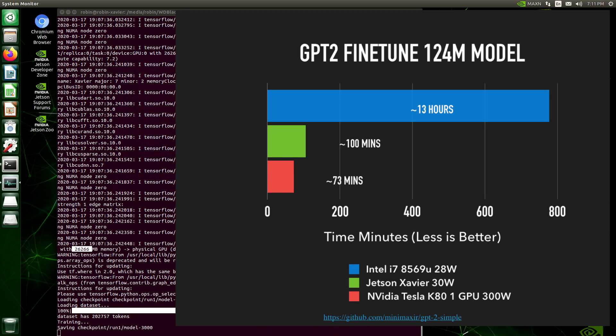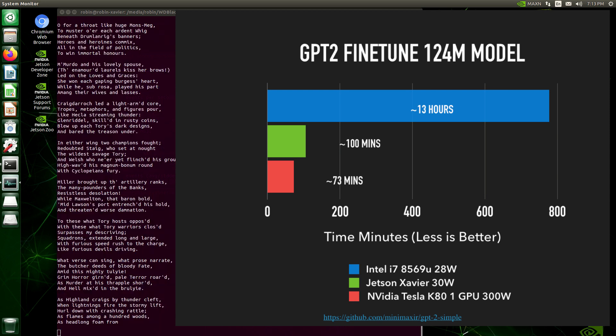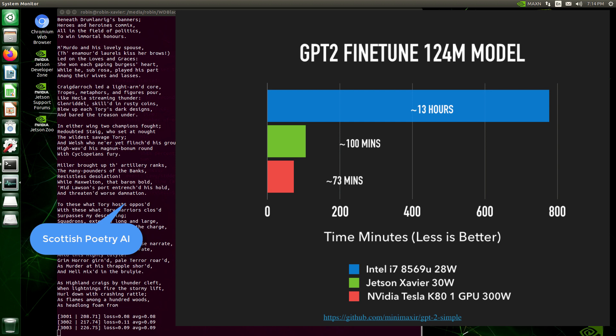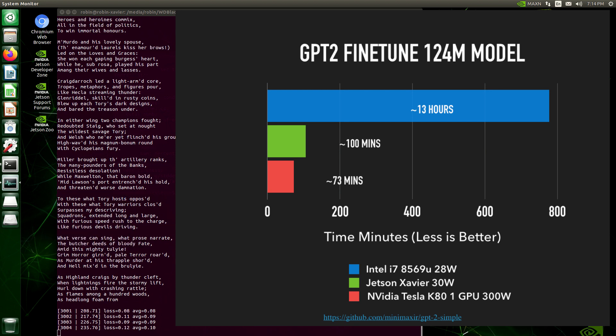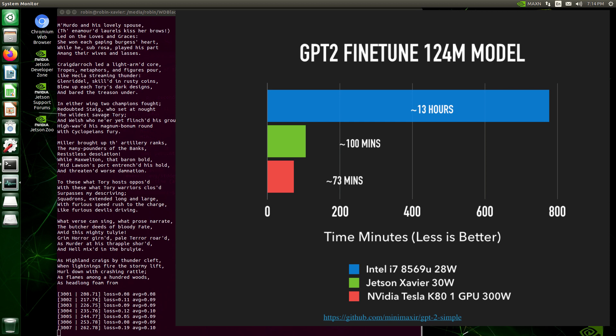To compare my laptop to the Xavier, I used GPT-2 fine-tuning — the smaller model — for a thousand fine-tuning steps on each device. My laptop took about 13 hours, while the Xavier completed it in 100 minutes — a massive difference driven by the GPU.